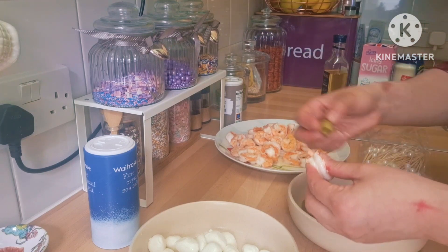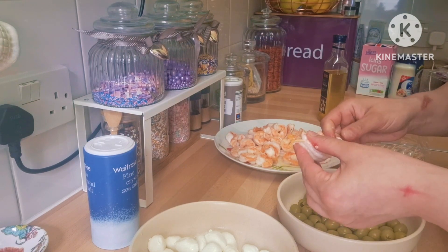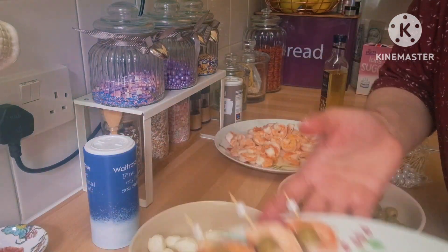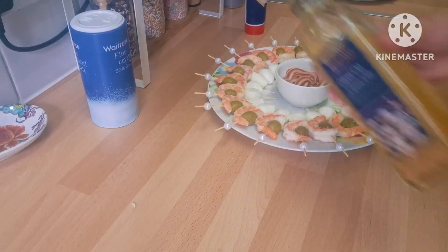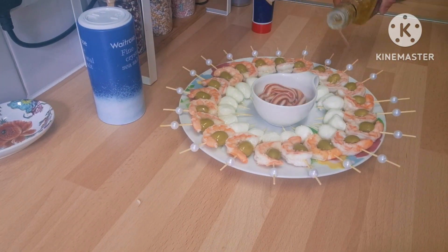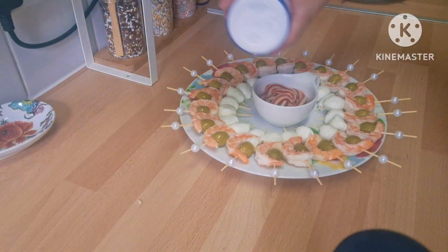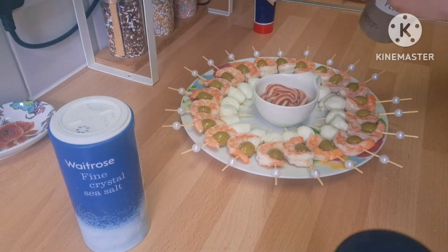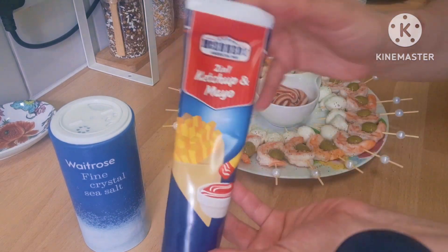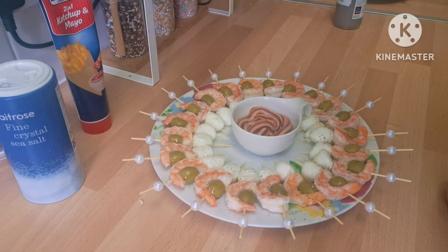The prawns were cooked beforehand in a little olive oil and garlic. Continue assembling until you've used up the amount you have. In the end, add a little olive oil and a little pepper and salt on top of the prawns. I have a dipping sauce in the middle — just ketchup and mayonnaise mixed together. It's a very easy dish, great for parties or as a starter, really delicious and it looks elegant as well.